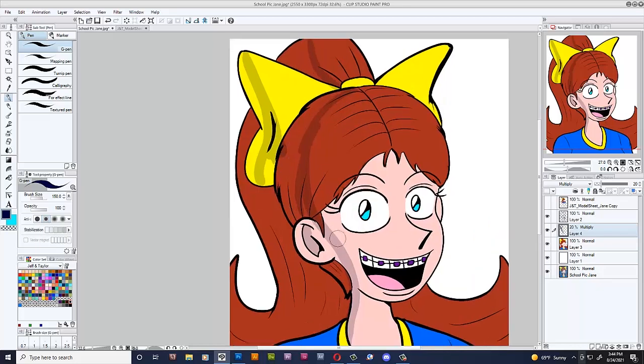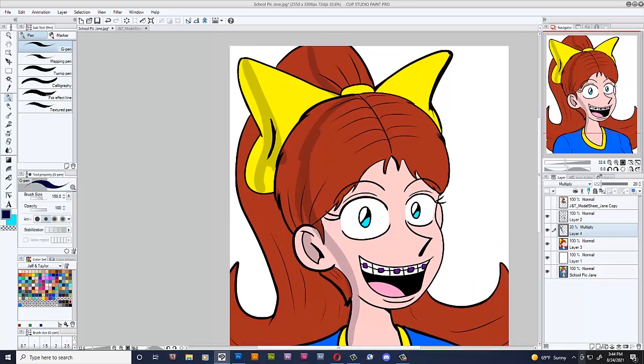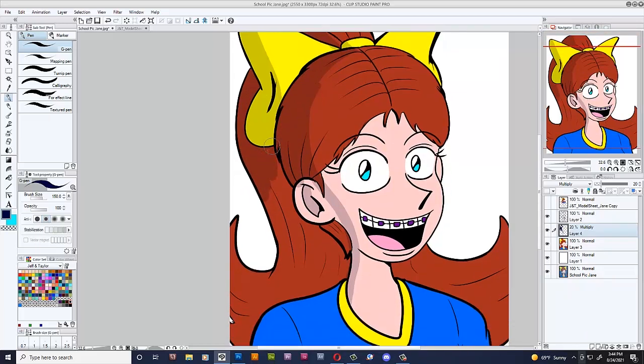For the shading, I just put multiply at 20% and I'm using dark blue, because she has a blue background. Fun fact: Jane's favorite color is sky blue. And Jeff's favorite color is blue. So it's like, oh my gosh, they're meant to be together.